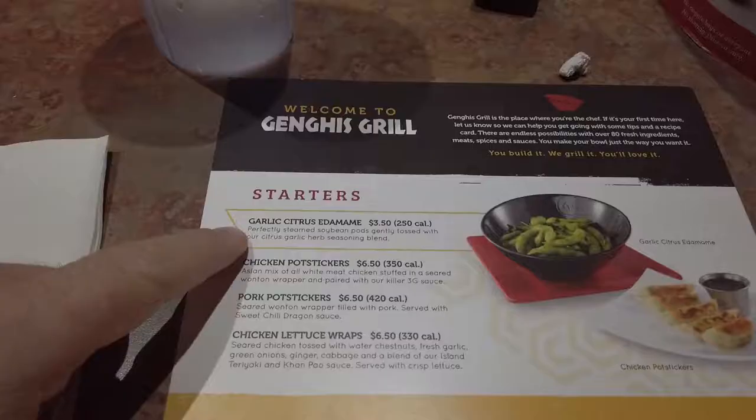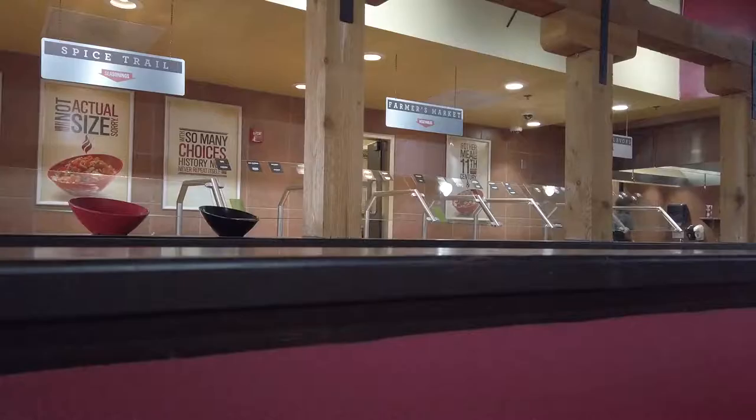Me and Sarah have come to the Genghis Grill — it's not Genghis Khan Grill, it's Genghis Grill. It's a build-your-own stir-fry place.